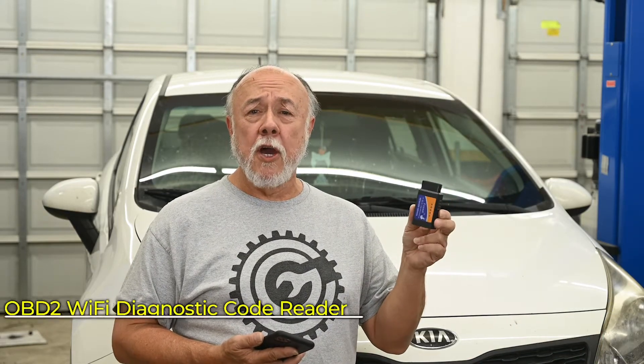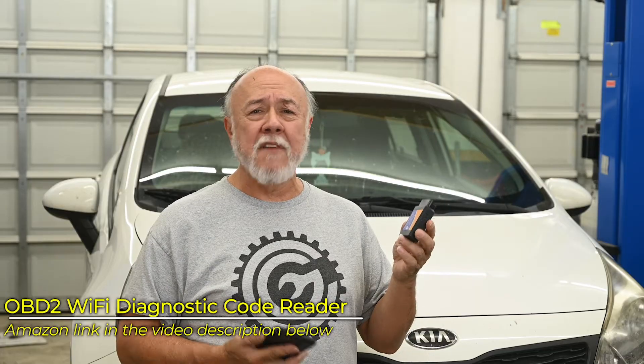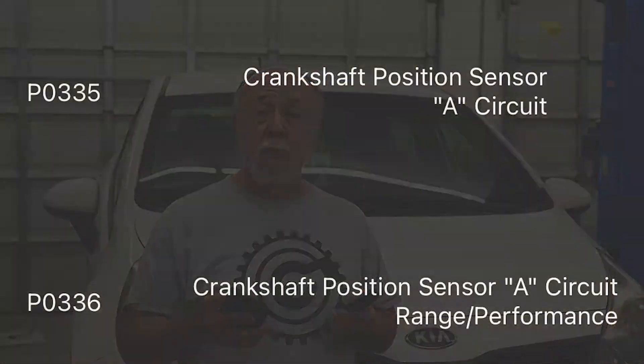I put on one of these inexpensive little OBD2 code readers — I'll give you a link to the one I use down in the video description below. It uses Wi-Fi to connect to my phone, which I then use as the controller to read it. And sure enough, I got a couple of different codes.